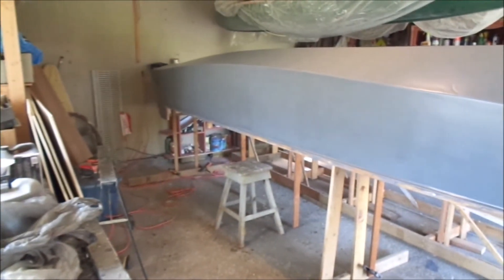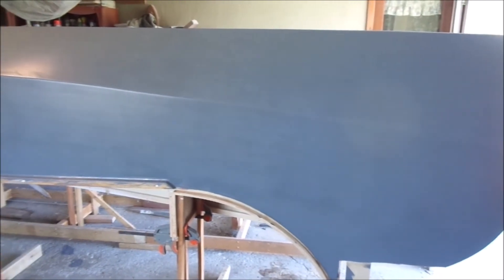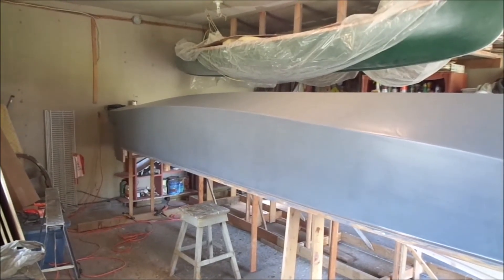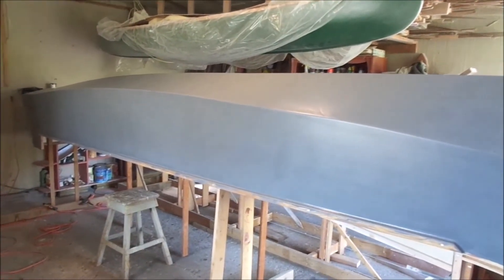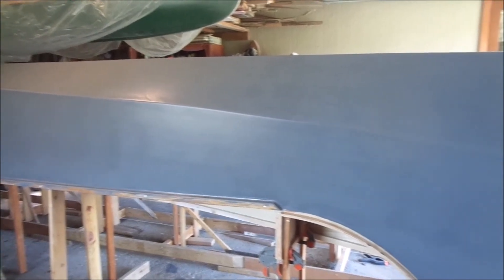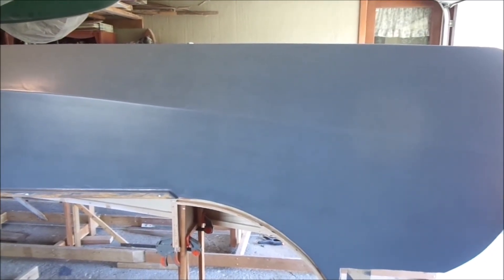I've got two coats of primer on the hulls and the next step will be to put the green coating on. First I will lightly sand the primer with 220 grit and then go to about 350 before I put the first coat of green on the hull. Then I'll be ready to remove the hulls from the stand, flip them over into their cradles, start working on the interior, fixing up the inside where there are drips, and work on the deck.